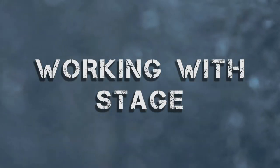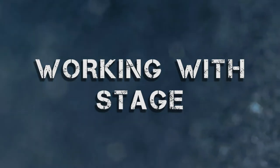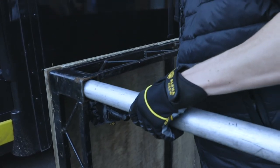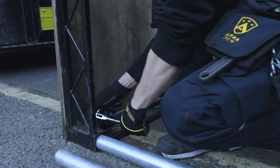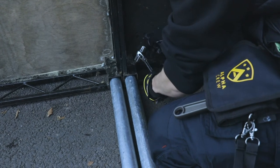The most common type of staging that we see every day is steel deck. It is the most robust form of stage but unfortunately for us the heaviest too. The first part of building a stage is to install the legs, which can come in various sizes. Once the leg is in place, tighten the bolts with a podger or an adjustable spanner.